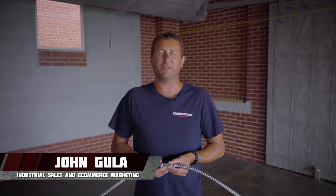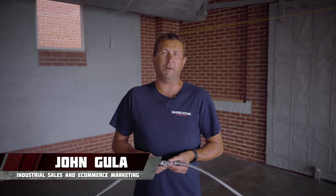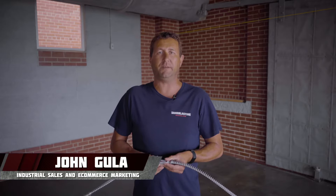Hi guys, John here with sandblastingmachines.com with another item off the shelf. Today I want to talk to you about the Clemco 44-inch safety cable.